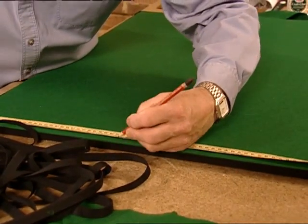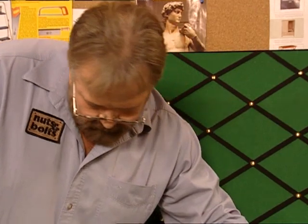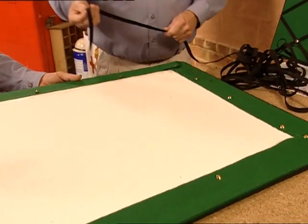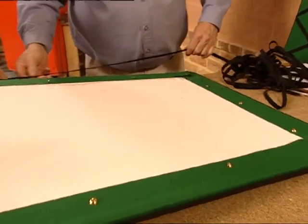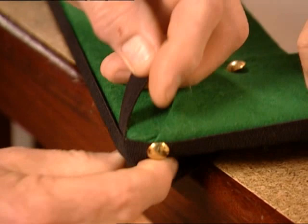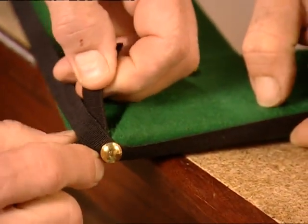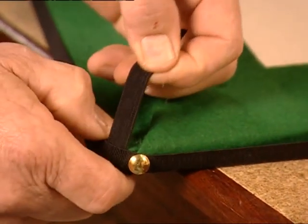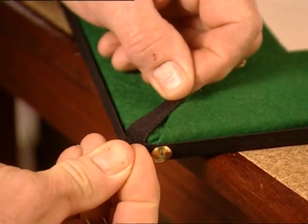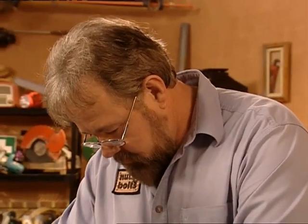We then measure and mark the position of the diagonal pieces of elastic. Make sure it's not twisted. Starting at the corners we pin the elastic, right on the corner.